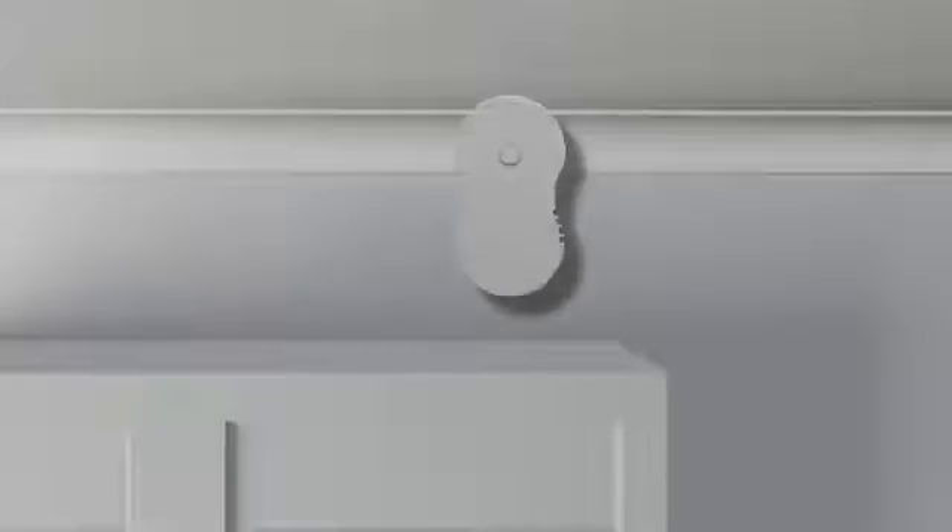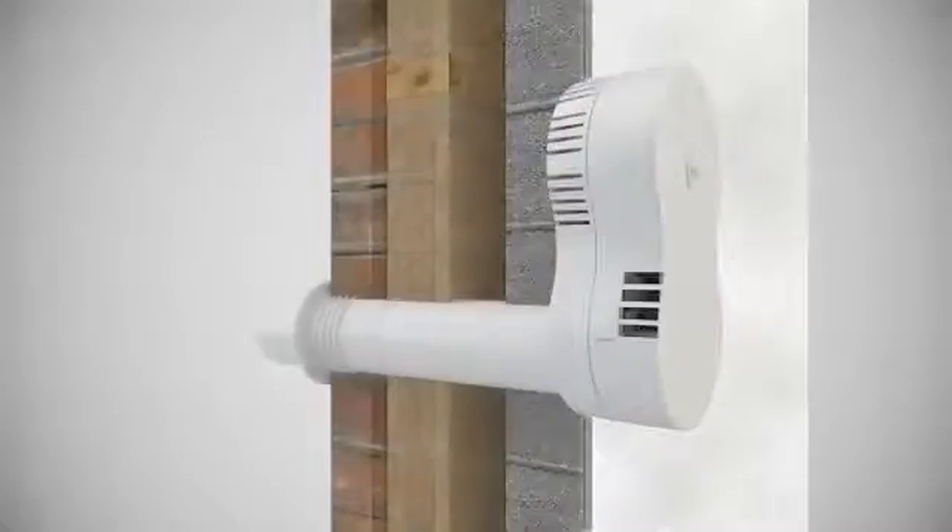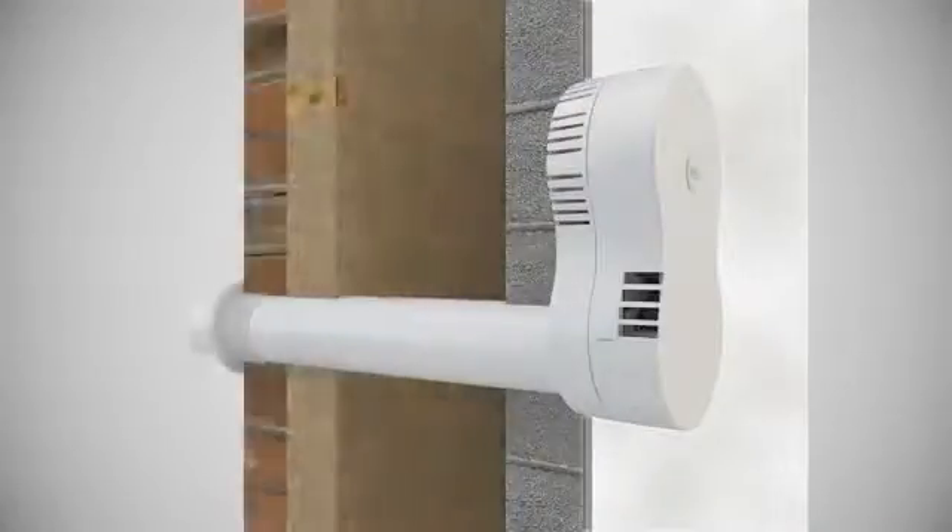With its symmetrical design, the Heat Saver looks attractive in any position. It can also be installed into different wall thicknesses, available in four cell lengths.